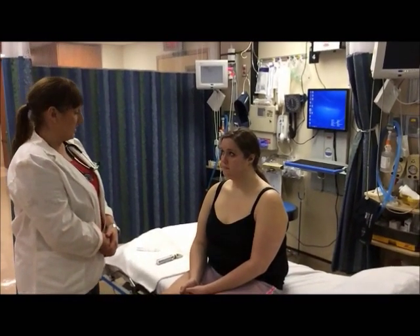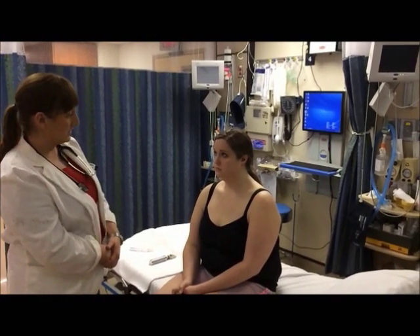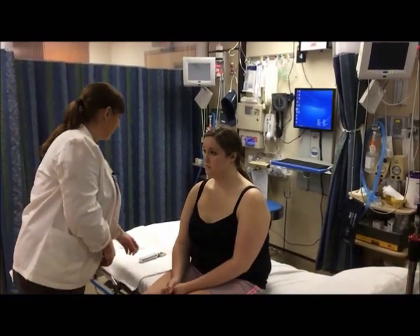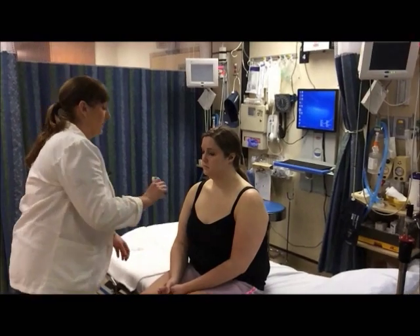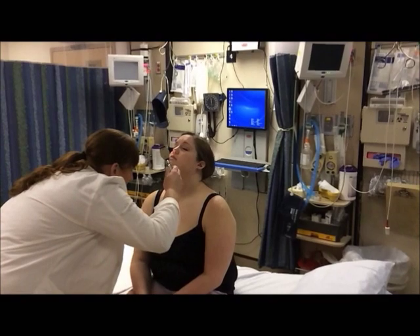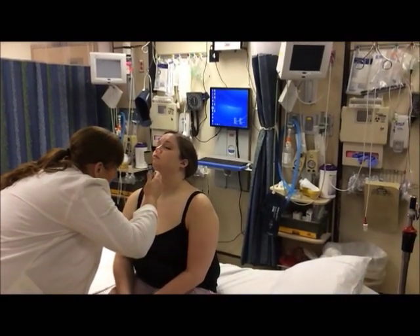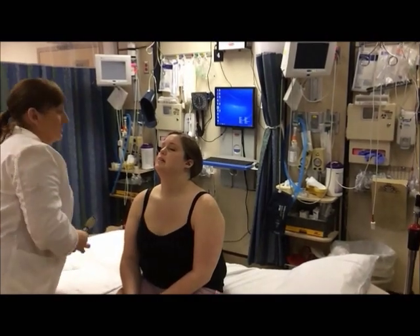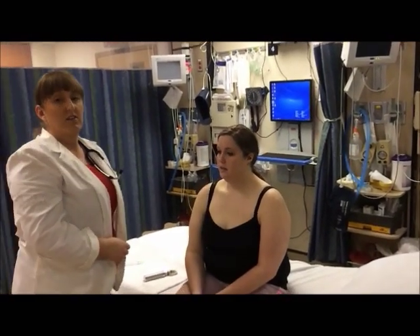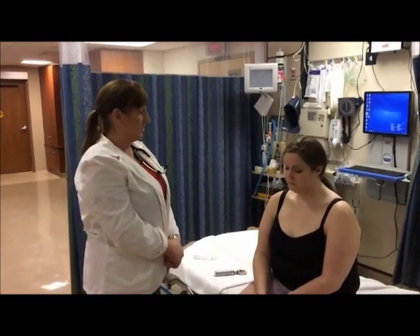Now we're going to move on to the nose. I'm first going to inspect the nose and its position on the face. We're going to inspect the inside of the nose — the mucosa, the nasal turbinates, and the septum. I want to make sure the septum is not deviated and that there is even hair distribution in each nostril.